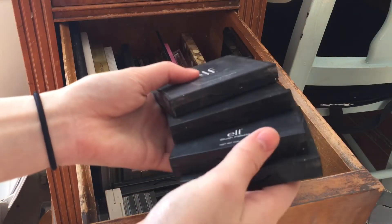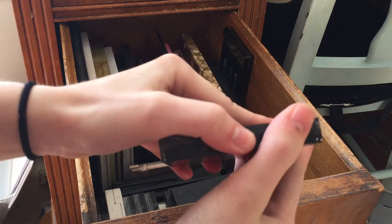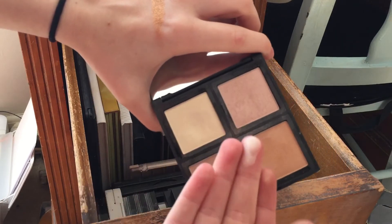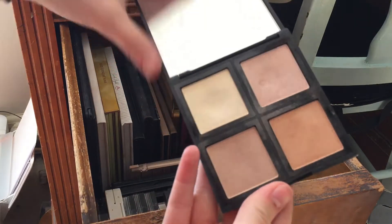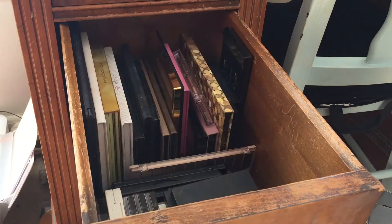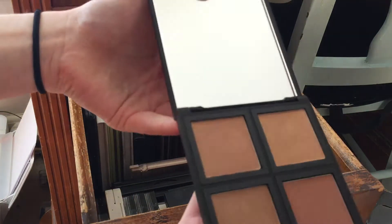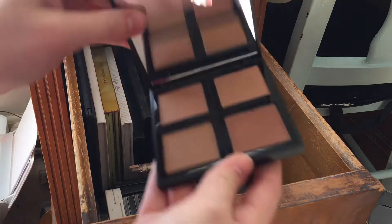I have four of these ELF quad palette type things. This is their Illuminating Palette — I'm keeping this. They're not necessarily highlighters; I like to use them as brightening powders for my face to add some illumination. This is a new addition — the Bronzer Palette I just got a couple weeks ago, so I'll keep that.